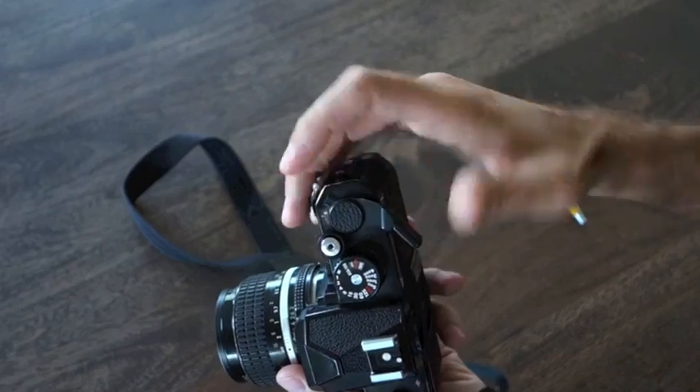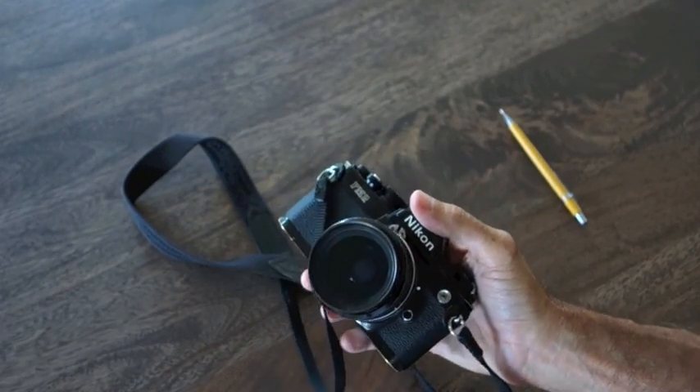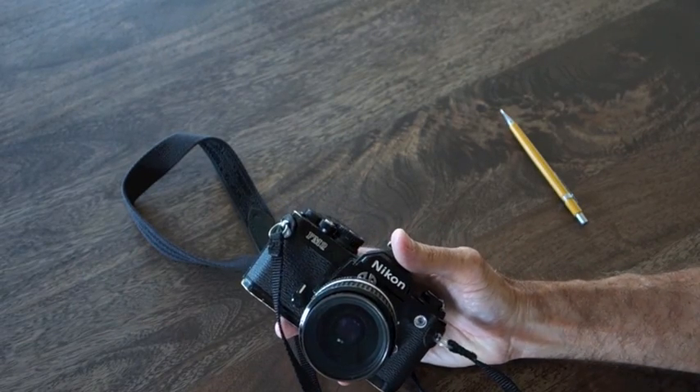Every time you make a picture, you have to advance the film and trip the shutter again. Let's talk about the two main components of the camera, which are the lens and the camera body.